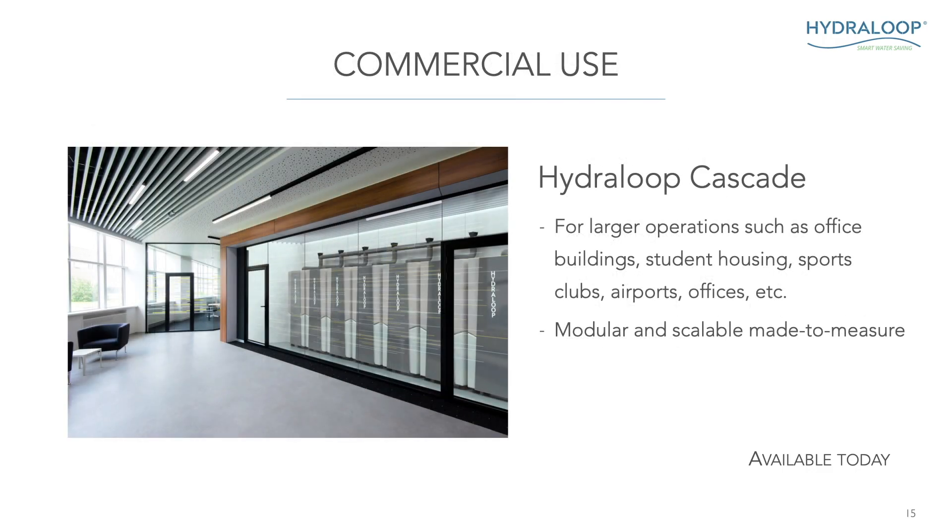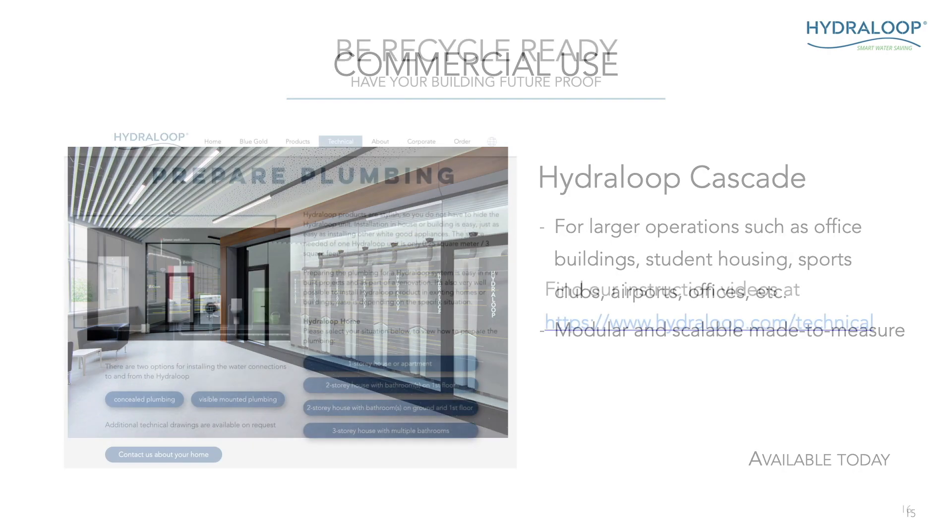With the HydroLoop Cascade, we can do much larger operations — office buildings, student housing. We just did a student flat with 350 students living there; we recycle all their water in the basement and it gets reused for toilet flushing, saving millions and millions of liters of water. These are the two products — the H600 and Cascade — that we came out with at CES this year. That was our global launch again.